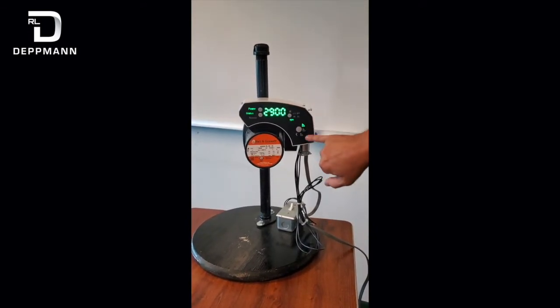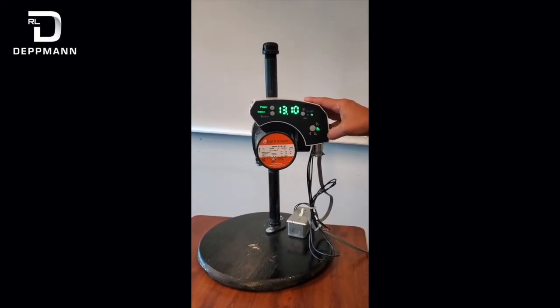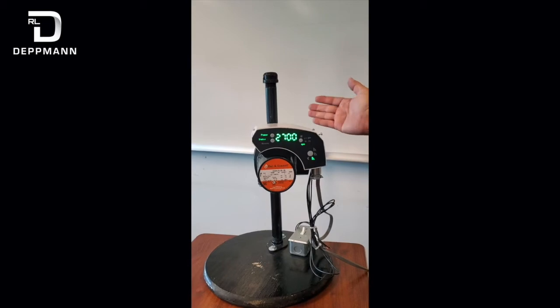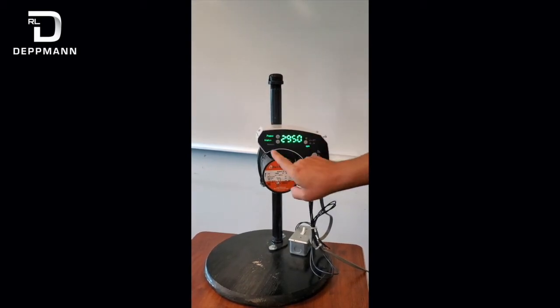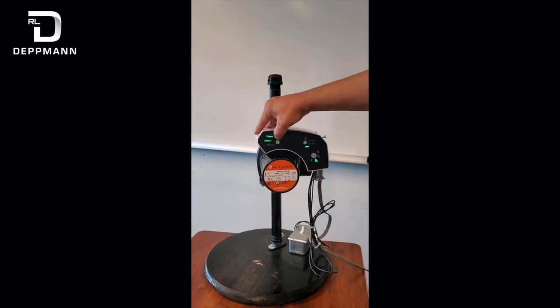These are the different types of modes — we've got constant pressure, proportional pressure, and fixed speed or constant speed mode. All of these can be changed by pushing the up and down arrows, so you can speed the motor up and down to whatever your desired flow is.